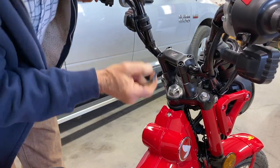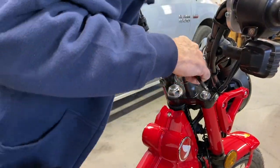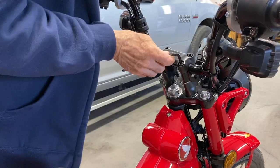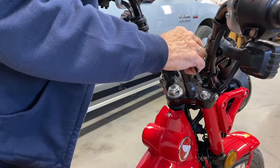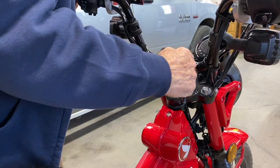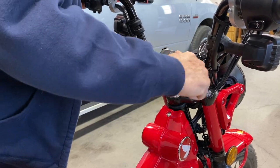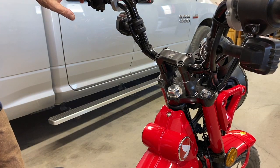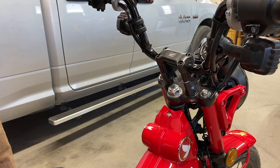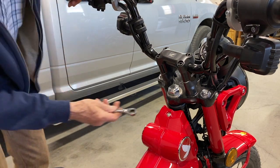There are no gaps anywhere like you would normally experience on this stuff, so it's hard to tell if you've got them all going in at the same rate or not. I didn't torque them down with an impact like Honda did, but we'll call that good enough. Don't forget to tighten the bottom nuts.